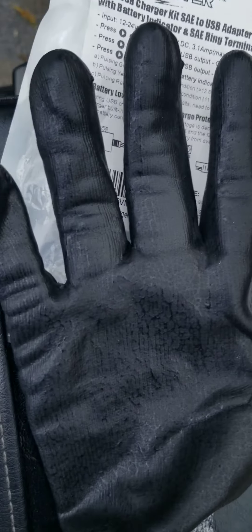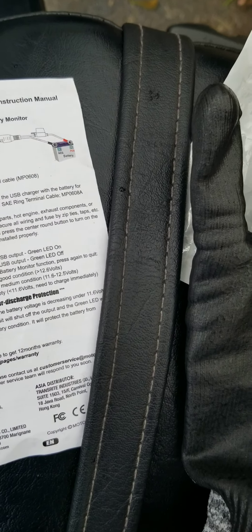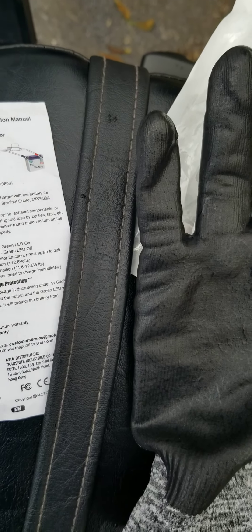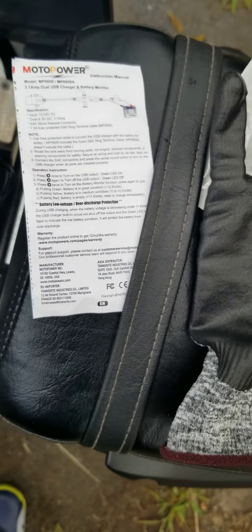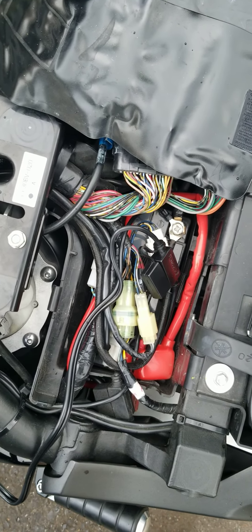I got the Moto P0608 and it's pretty simple work, just connected to the battery. Always disconnect the negative first — the negative is the black wire. Disconnect the black wire first, then disconnect the red wire, for safety reasons, so you don't blow certain things up.